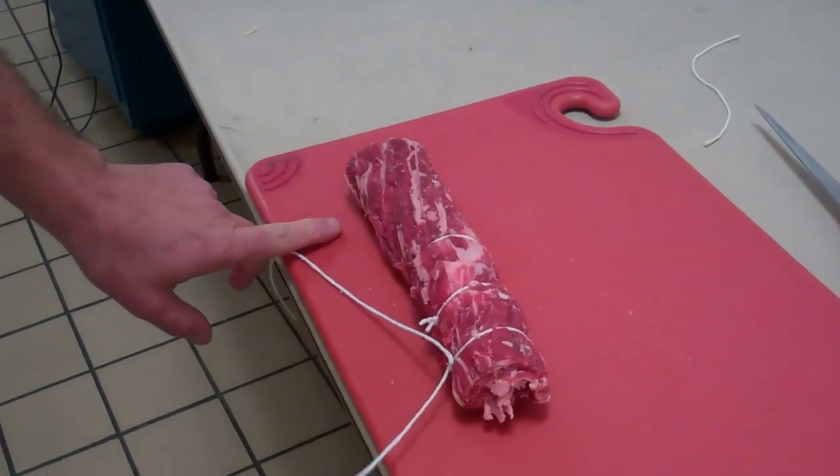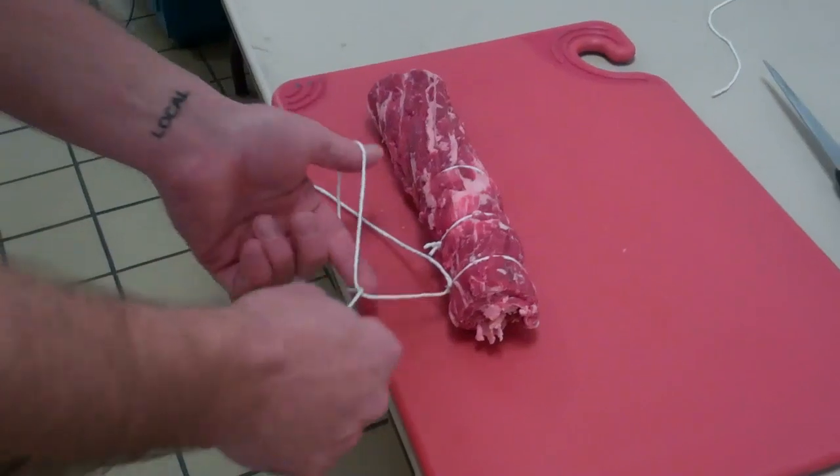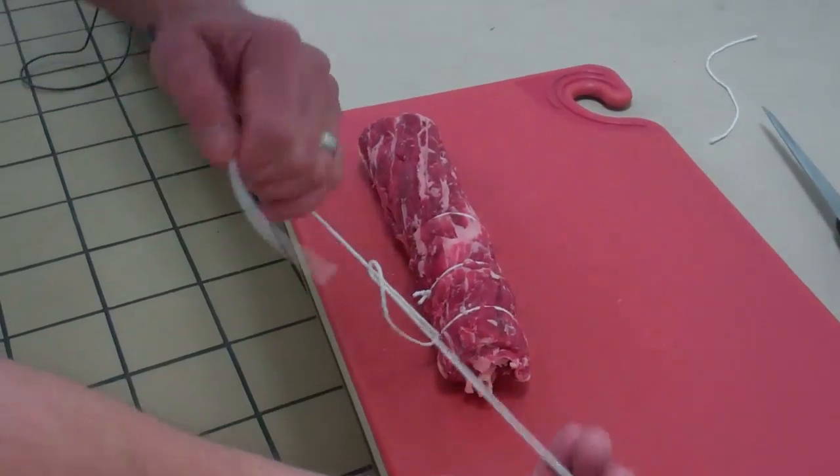That lead string goes back over to here. Thumb to finger, twist, pull that string through to tie it off.